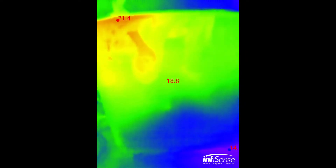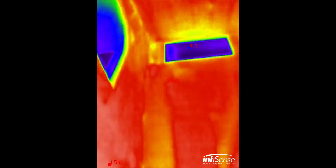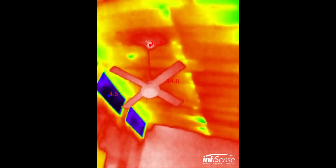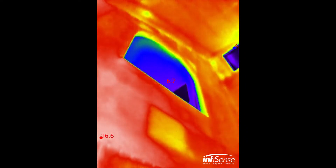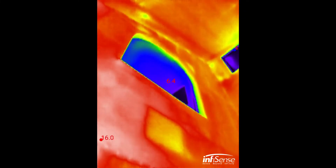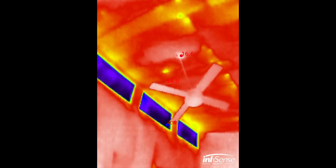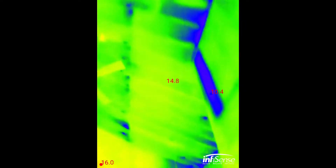Another good use I know for the thermal camera is to check if there is heat leaking from your home. You can clearly see that the blue areas are the windows, which have much lower temperature compared to the heating from inside the home. All those windows are the leaking points for heat — the rest of the room is pretty much warm.